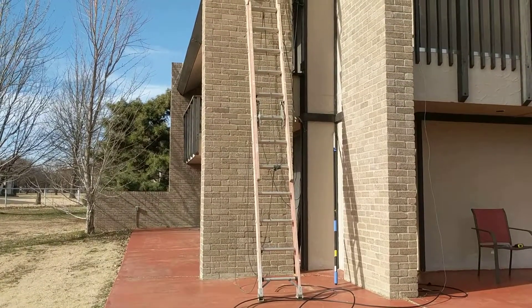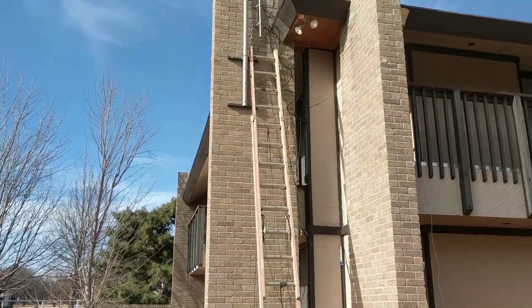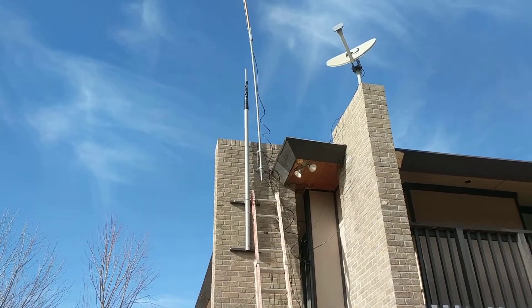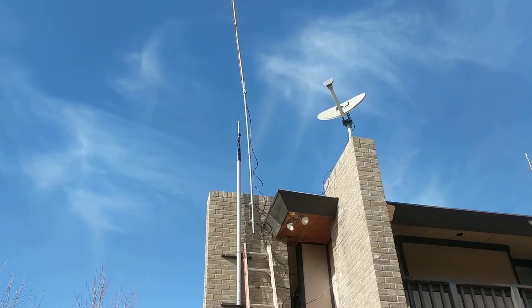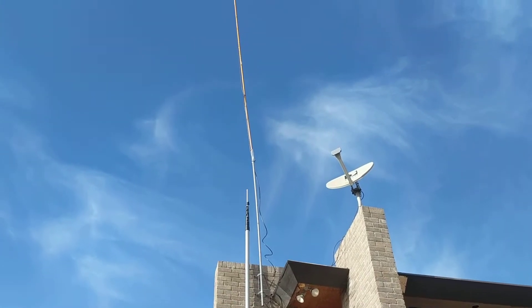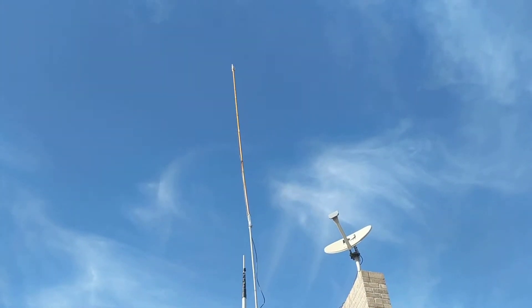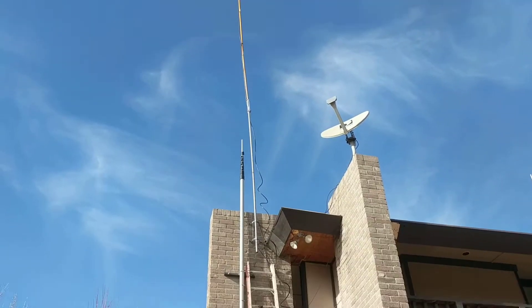This is the SDR mast upgrade. You can see the fiberglass extension mast mounted on the side of the brick, and then you see the swaying existing mast that I have in these 25 to 35 mile an hour gusts.